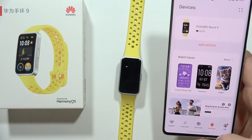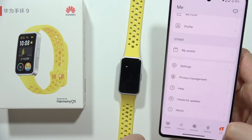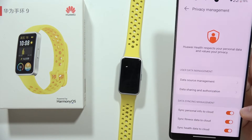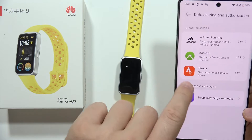When you actually set up both applications, you will have to open the Huawei Health app, click on 'Me' in the right bottom corner, and from this list you will have to scroll all the way down, select privacy management, move to the data sharing and authorization, and then click on Strava.